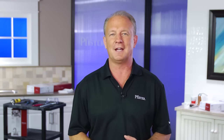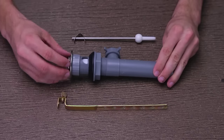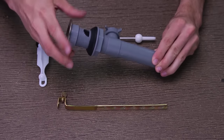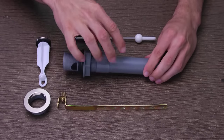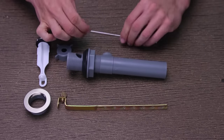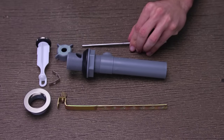Now that the faucet is connected and secured, it's time to head back to the sink to install your pop-up drain assembly. First, disassemble the pop-up assembly before installing it into your sink. Remove the stopper from the flange, then remove the flange from the drain body by unthreading it counter-clockwise. Next, unscrew the ball rod nut from the drain body, then remove the spring clip from the ball rod and set them all aside for the moment.